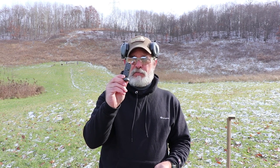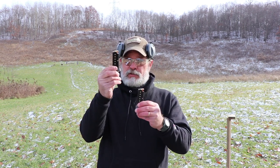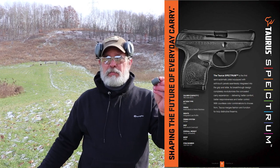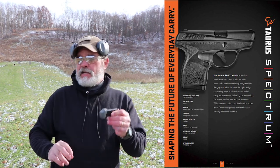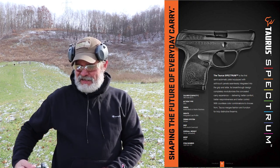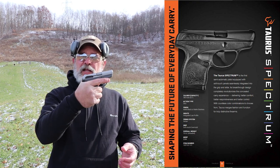It is a 380, and I've got a couple magazines here for it — a 6 round and a 7 round. They're actually the same magazine. The only difference is the plate on the bottom. The plate for the 7 round actually gives you a little place for your pinky to go. Neat little gun, really cool design, pretty comfortable in the hand.